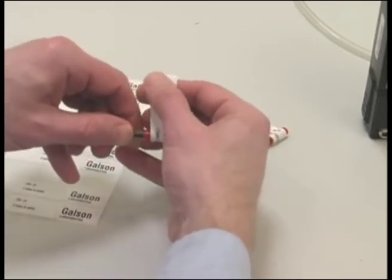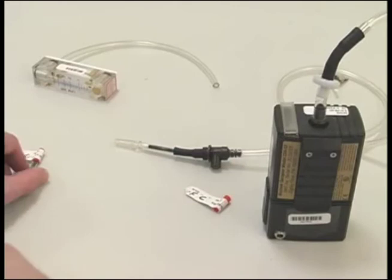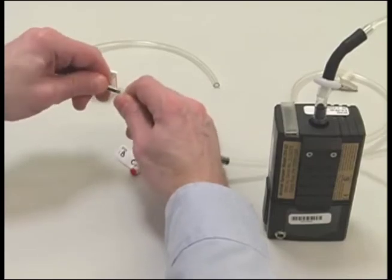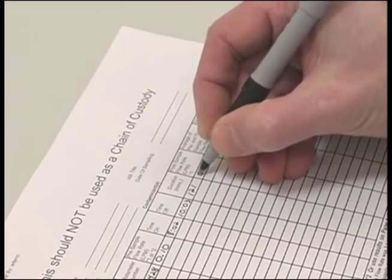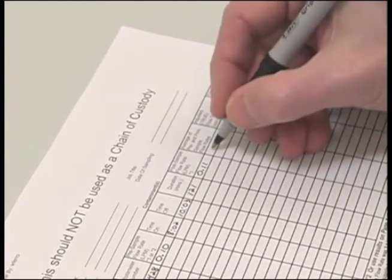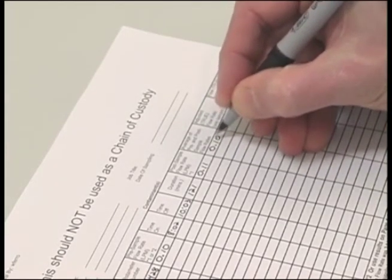Label the sorbent tubes. A post calibration must be performed on the pump. Perform the post calibration the same way you did the pre calibration, using the marked calibration sorbent tubes, but do not make any set screw adjustments. Just record the flow rate on the pump calibration sheet. The pre and post rates should be within 10% of each other. If they are, average the flow rates to determine the flow rate to be used to calculate the air volume.